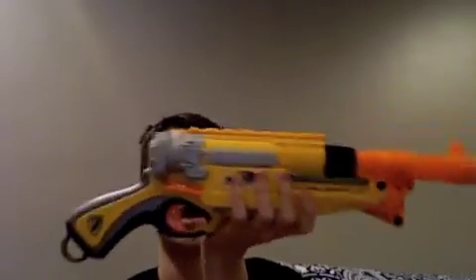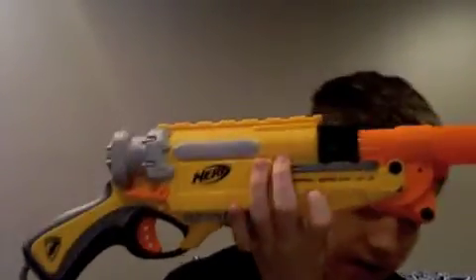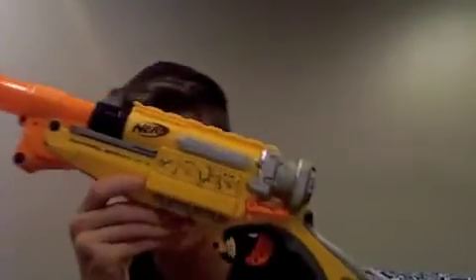All in all, a solid blaster that definitely has some potential for modification. I haven't opened it up yet, but I'm sure it has an interesting internal. And hopefully at some point they release a clear version — I just think that'd be kinda neat.